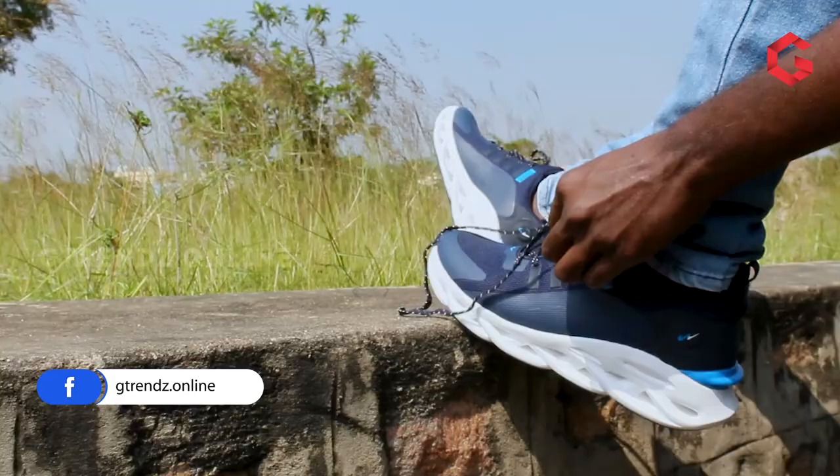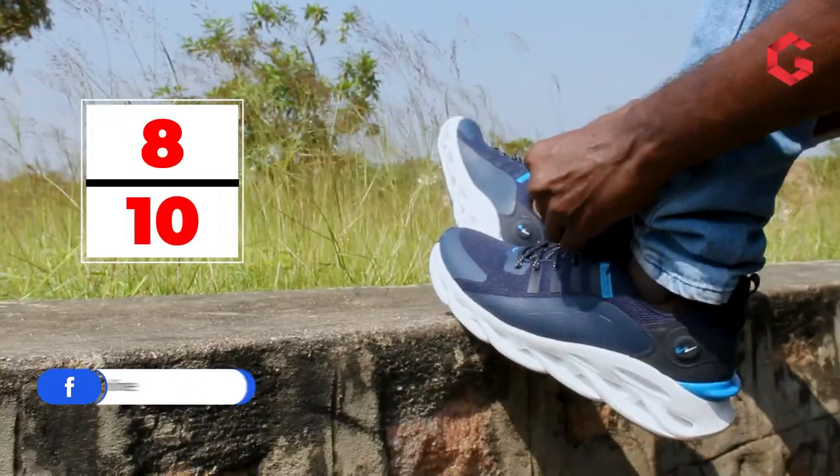The only drawback in this product is that its sole material has more cavity, so it will sink easily compared to a normal solid pylon sole. From G-trends, we provide 8 out of 10 for this product.